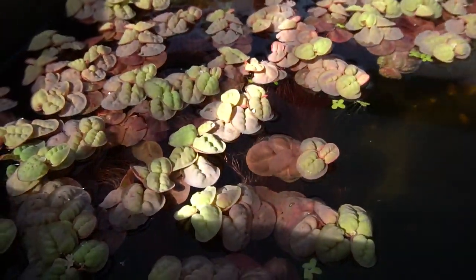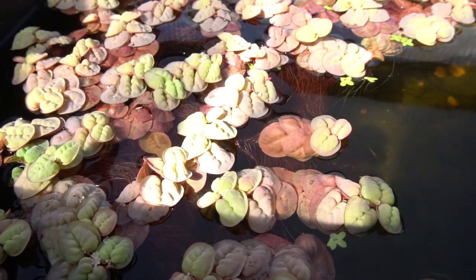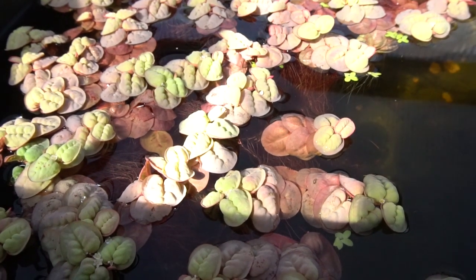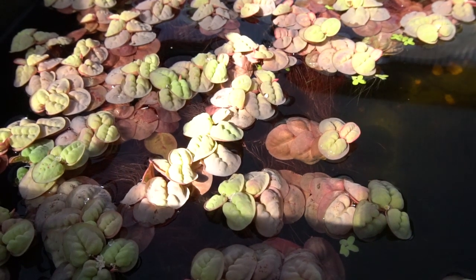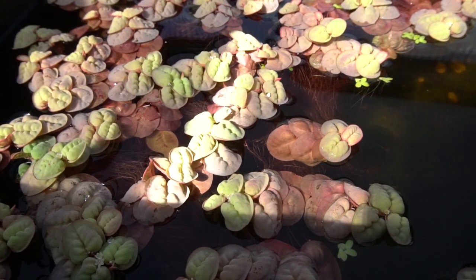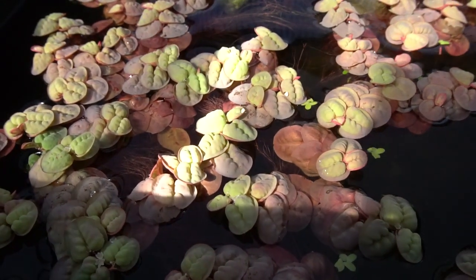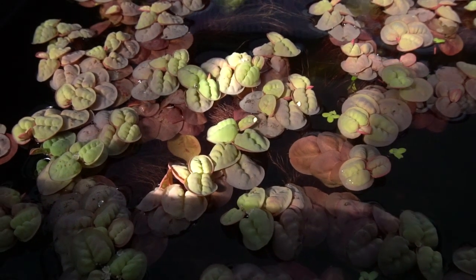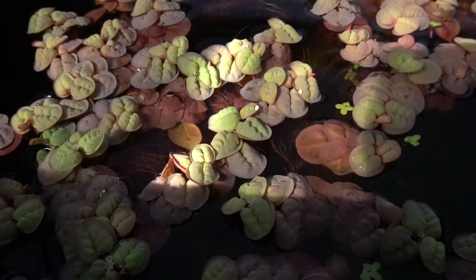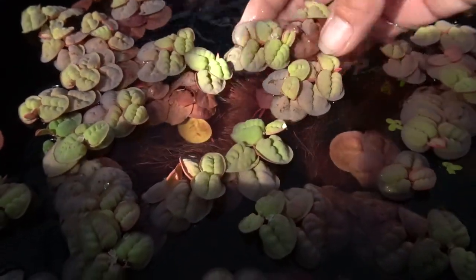This is one that I think is really well-suited to all applications and all levels of hobbyists. It's fast-growing, fast to spread, and it is a wonderful surface for fish to breed in, as well as for newly hatched eggs and fry to hide in. For this purpose, it is unparalleled out here in my tubs, and because of its fast growth, it also helps us to out-compete some of the algae that these high light conditions are prone to.